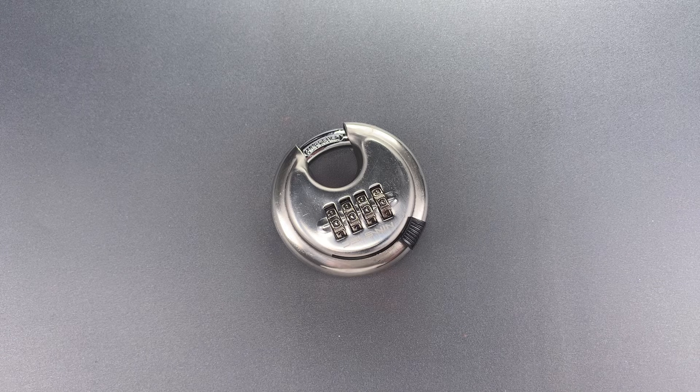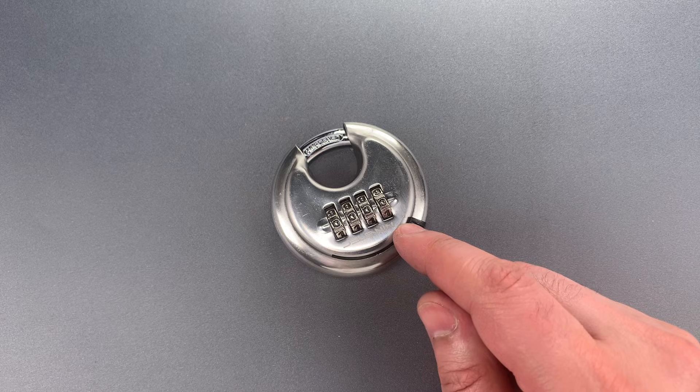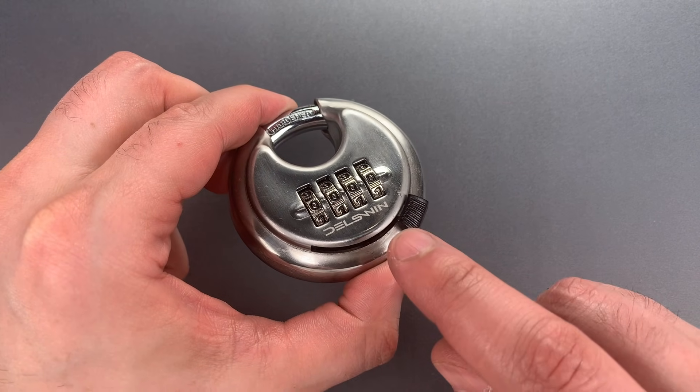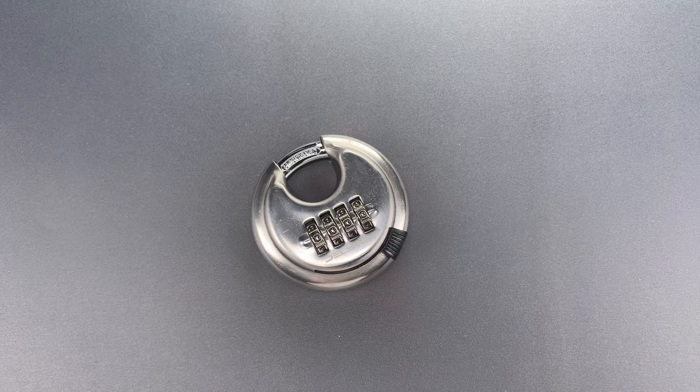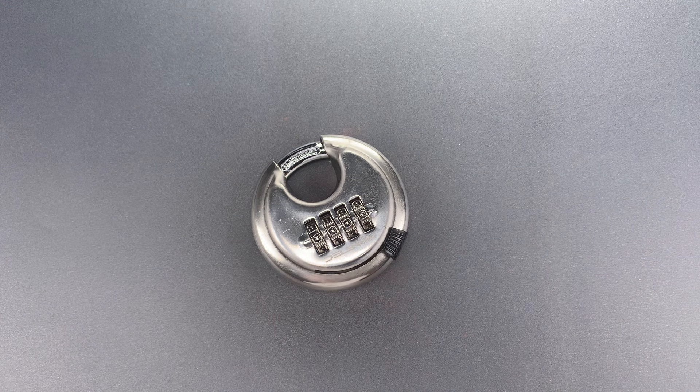This is the Lockpicking Lawyer, and what I have for you today is a four-dial combination disc padlock. This one is branded Delswin, but you can find the exact same lock with several other names or no name at all. They're made in China, and unlike many similar-looking stainless steel disc padlocks, the mechanism in these tends to get sticky and seize up after being left in the weather for a relatively short time.